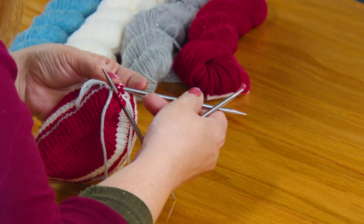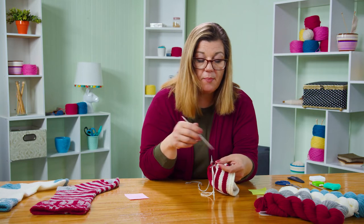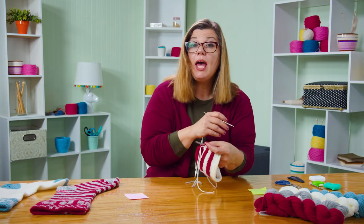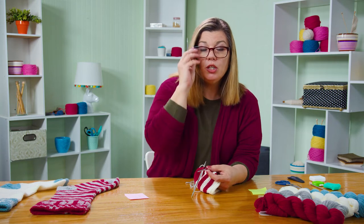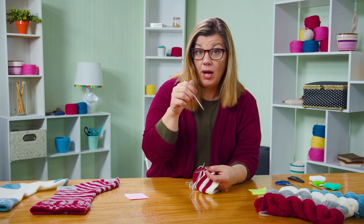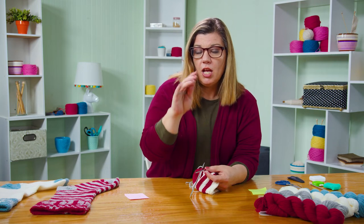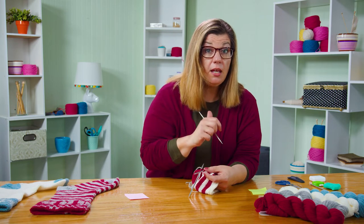Once I get all of these stitches picked up and on my needles, I continue just like I did with the toe. You'll do one round of decreases, one resting round, and then Kitchener stitch the end to graft it closed. And you have finished the heel.